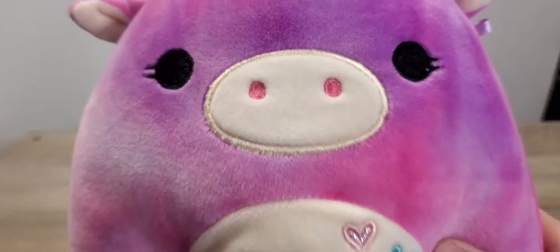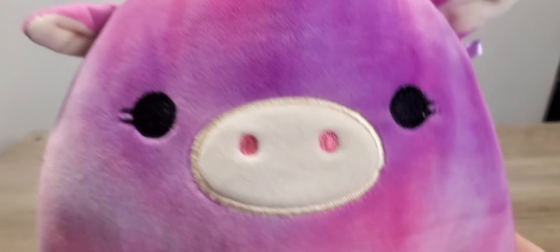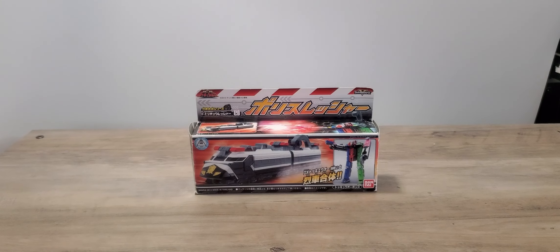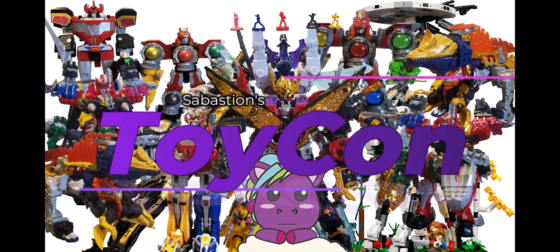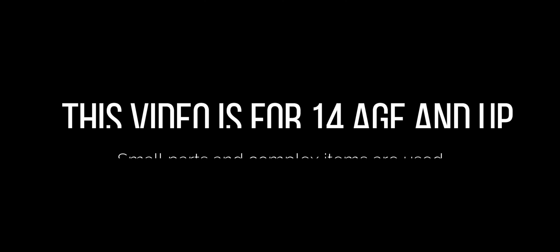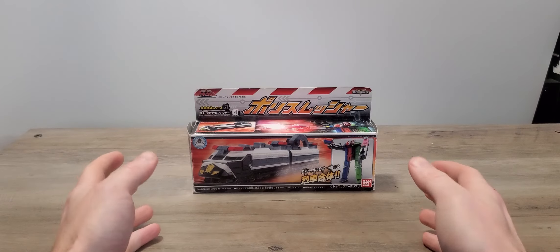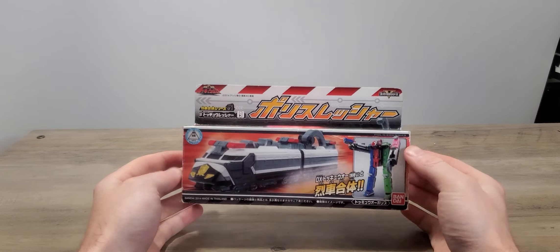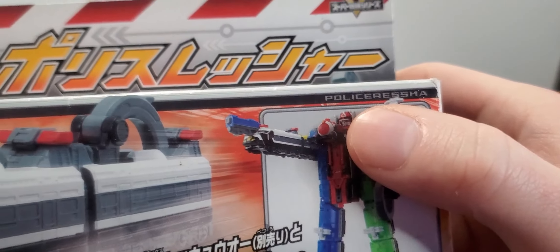Hello everyone, today we are going to be reviewing a new Tokyo-ja, and that is — POLICE RUSSIA! Alright, so today we are going to review POLICE RUSSIA.